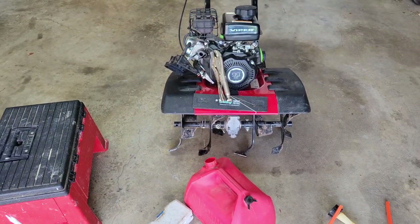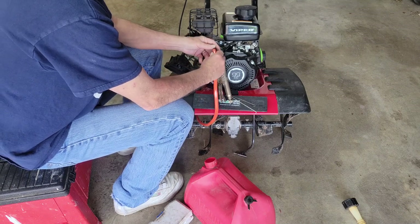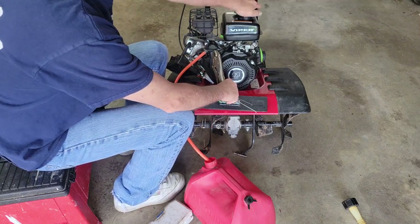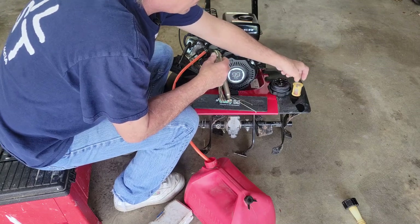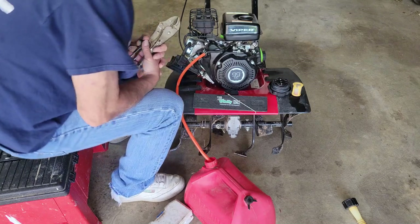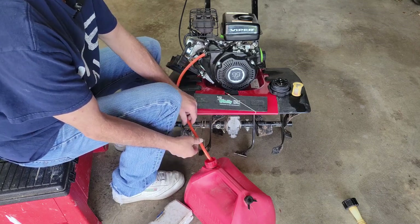Now before we go crazy putting the new — or rebuilt — carburetor on, we're going to go ahead and drain the fuel out of the old fuel tank. Because it'd be no fun to do all that work and have a failure because of the fuel. The gas in this actually looks really good. Once I get it all out, we'll take a better look at it and decide if we can use it for something else, or even put it back in. It's draining really slow, but it is draining, so we'll just let it do its thing.